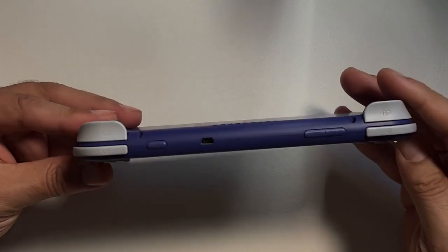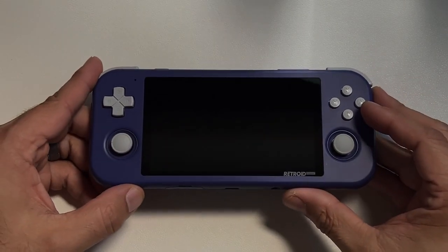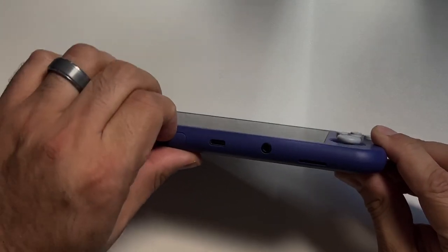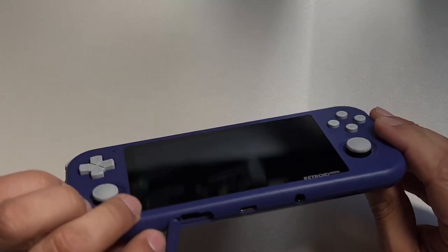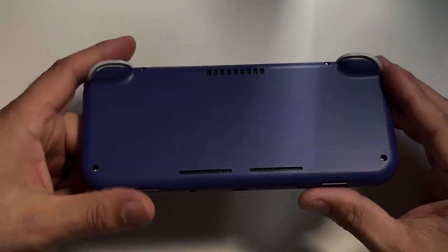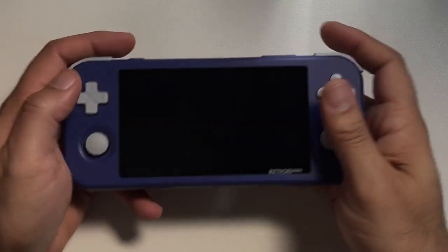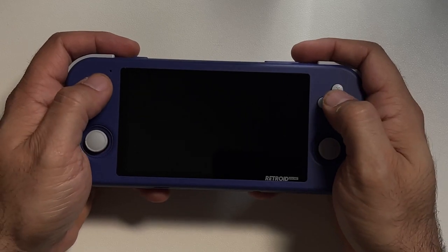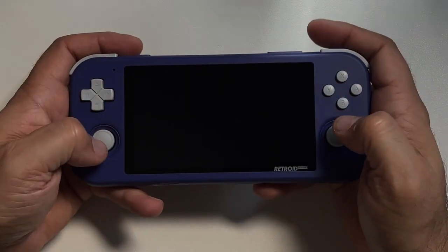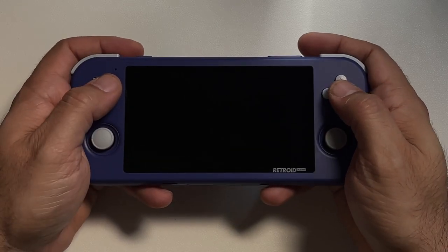It is smaller than I expected, and it is actually more comfortable to hold than the Retroid Pocket 2. But it's got the flat form factor of a Nintendo Switch, which I'm not a fan of — I've become very spoiled by grips on the bottom. Retroid opted for a plastic cover on the memory card slot as opposed to a soft cover. Speakers this time are on the bottom back of the device, as opposed to the front, and there are some cutouts on the back for ventilation.